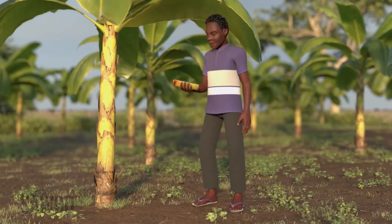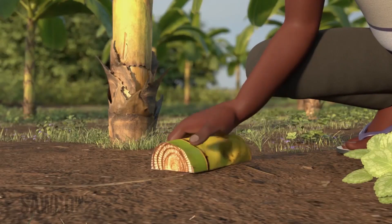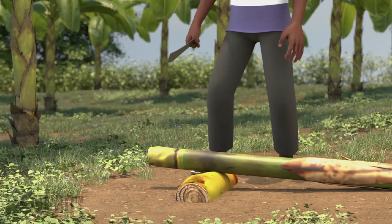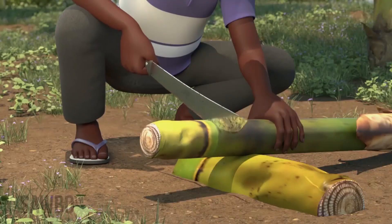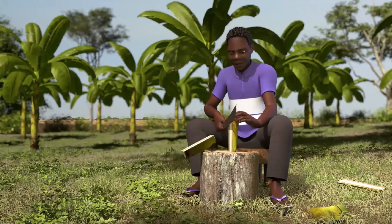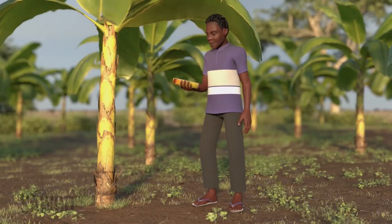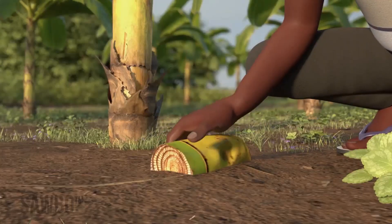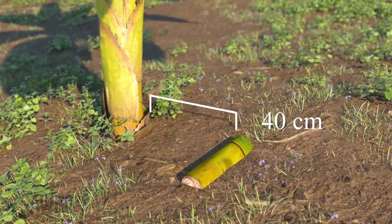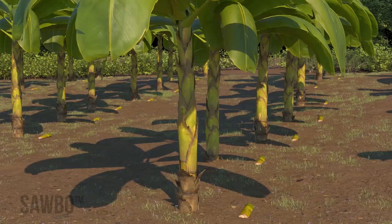You can also help control weevils by placing freshly cut banana or plantain stems in your field. First, cut stems into pieces about twenty centimeters long, then split these pieces in half lengthwise. Place the cut side of the stem facing down onto the soil, about forty centimeters away from the banana plant. Do this throughout your field.